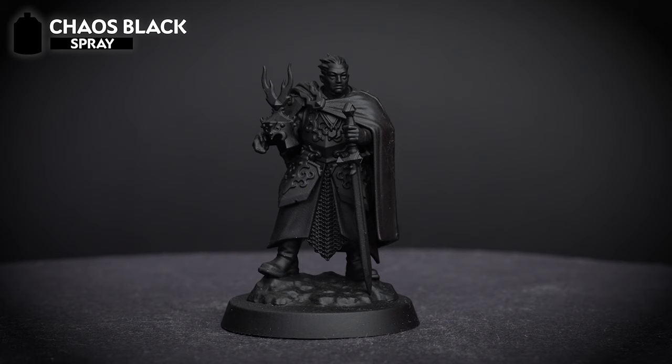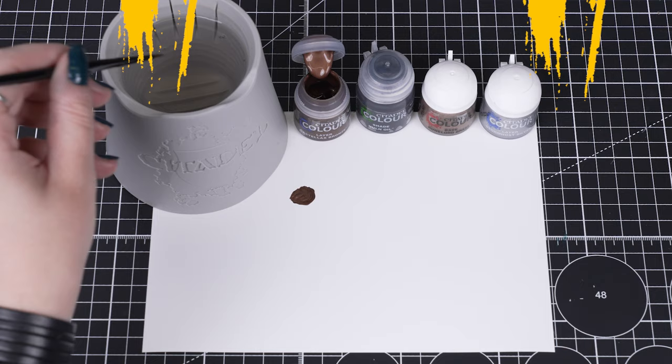Now, let's undercoat our model by using Chaos Black, as it gives us a great foundation for the darker colours we'll be applying. It will also help the metallic paints we'll use have a solid smooth finish on our model too.